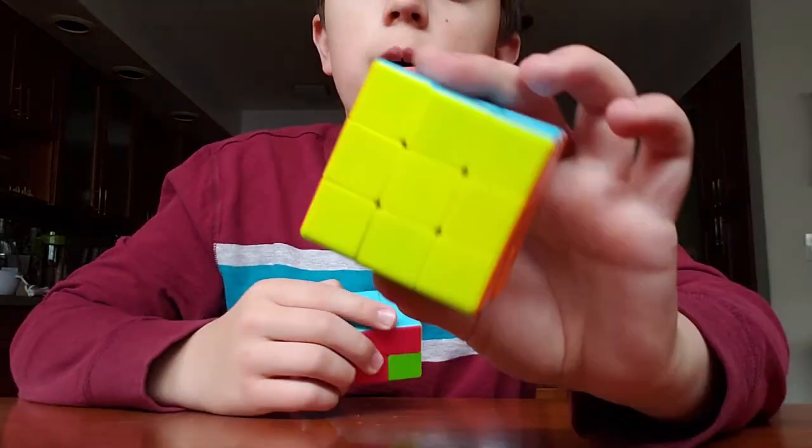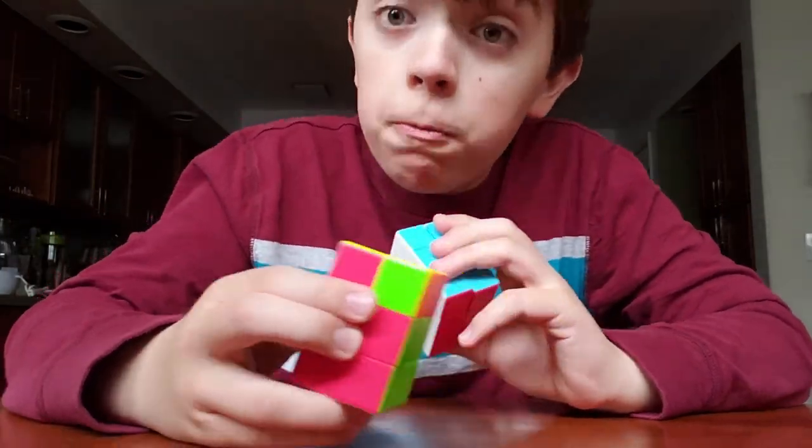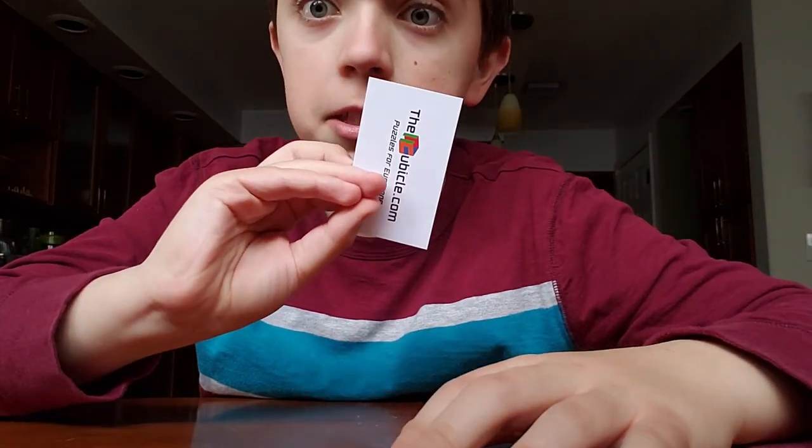I wanted to get this one for sort of a challenge, and this one to have as a hopefully keepsake instead of popping the last two that I had. My cubicle business card — which I want to show.